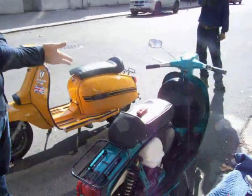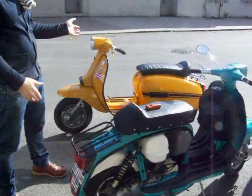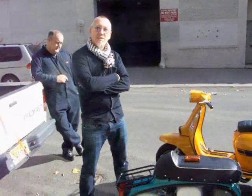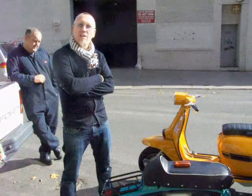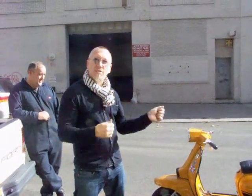You get about 80 to 85 miles to the gallon on this bike — same with that one. And it's a two-stroke, so you have to mix the oil in. Just add two percent into a little cup and mix it.